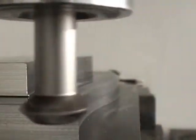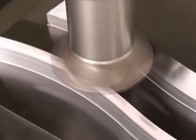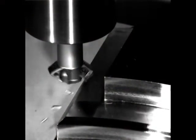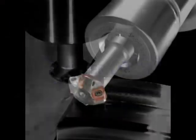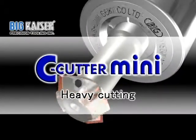The C-Cutter Mini can provide a quick and beautiful chamfer finish, even in large chamfer sizes such as 100 thousandths of an inch or 200 thousandths of an inch chamfers. Moreover, a wide selection of body sizes and types are available. We encourage you to try our C-Cutter Mini in your various chamfering operations.